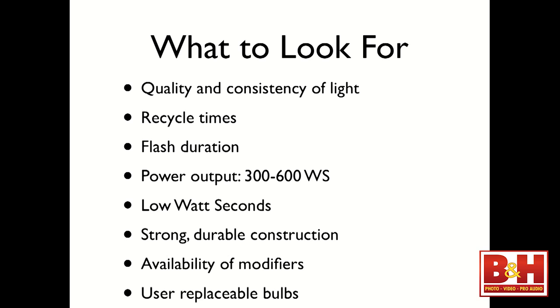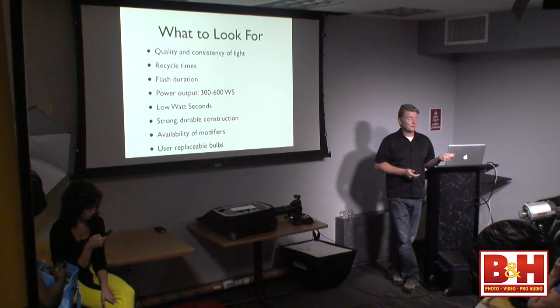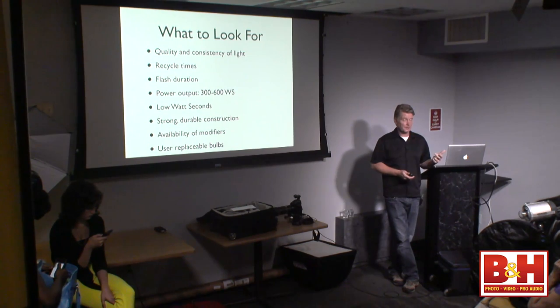Look for good power output: 300 to 600 watt seconds. Strobes are measured in watt seconds. These are 500 watt-second units we'll be using today — right in the middle. It allows you to go low on power, into the realm of speed lights, and go high on power into the realm of overpowering the sun. You get a lot of light out of these units.